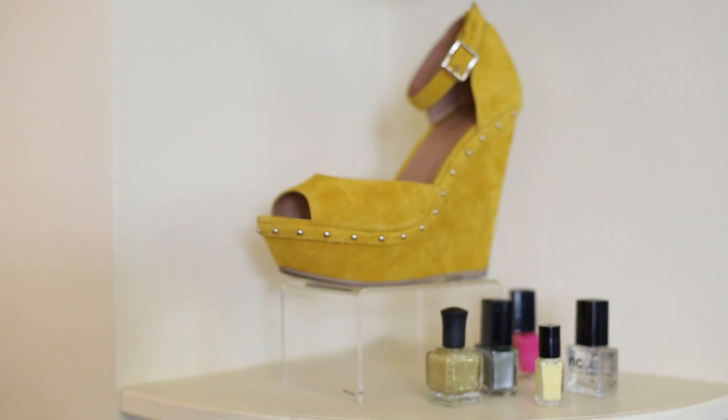And if you're still completely scared to try color or not sure as to what color to wear, you can do a neutral which is always a safe option. I'm Christina Wall and I just showed you what color nail polish to wear with yellow shoes.